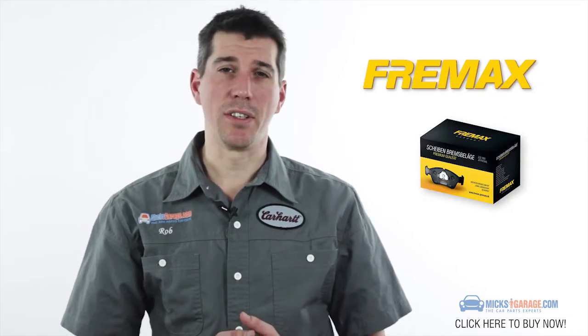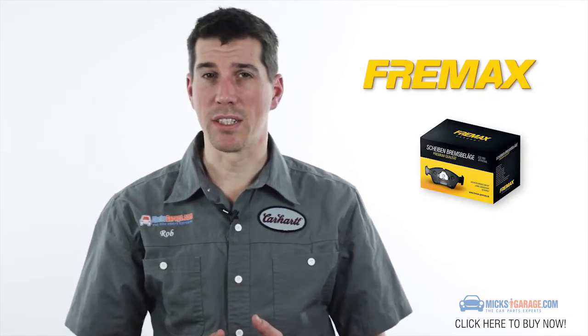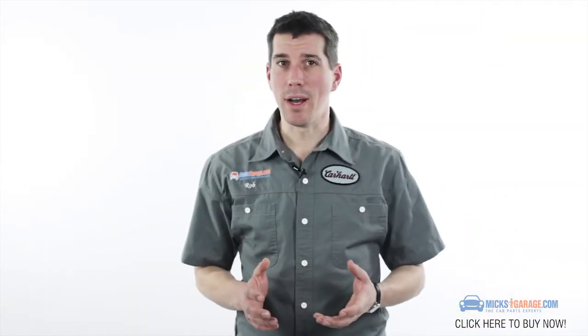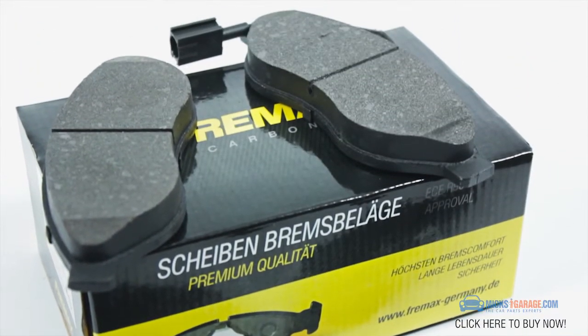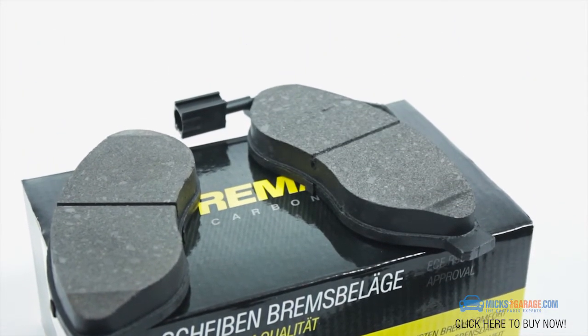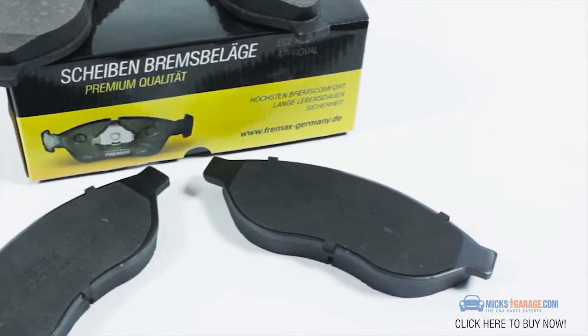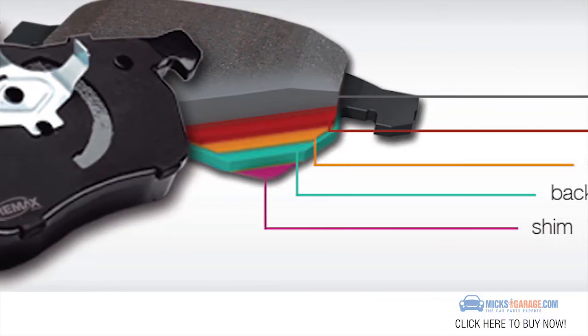Freemax brake pads are manufactured using the same positive moulding process utilised by original equipment suppliers. This results in even wear and performance throughout the life of the pad. All Freemax brake pads are scorched to accelerate the break-in process, enhancing key friction levels and providing consistent performance across the entire operating range.